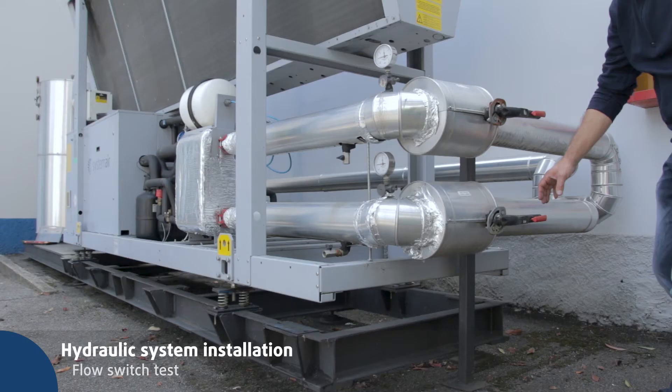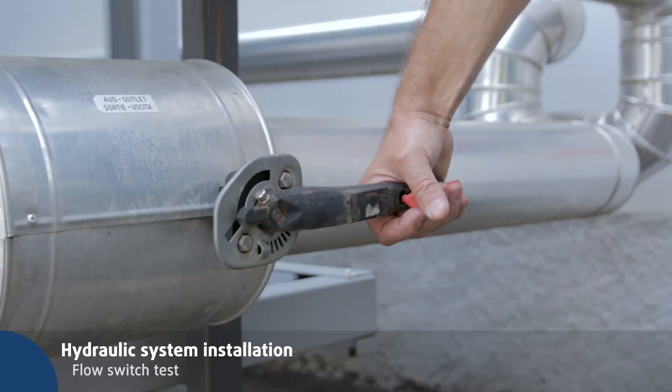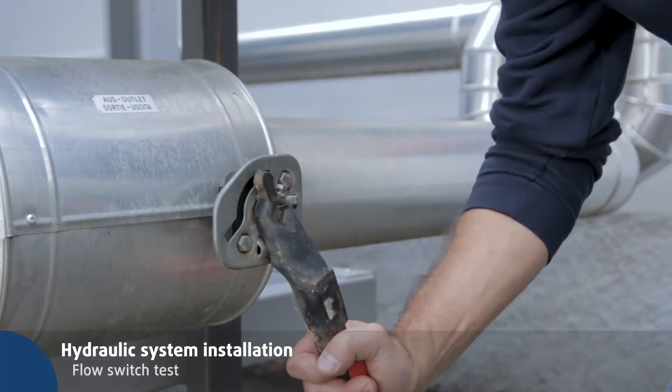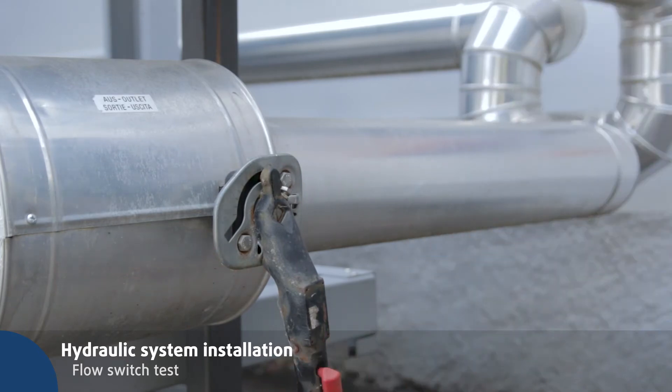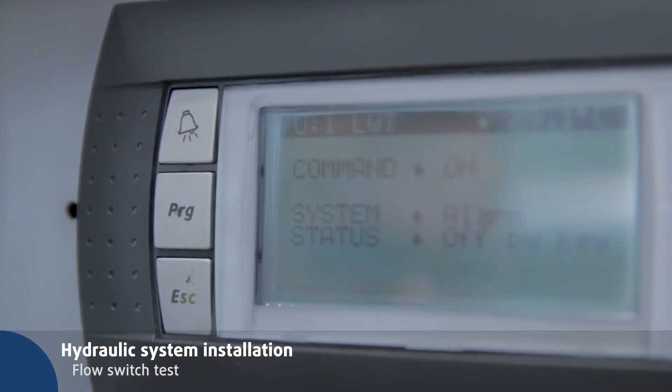To test the flow switch, close the outlet water valve and check that an alarm appears on the display. The alarm key will light up red. Press this key to verify that it is a flow switch alarm.